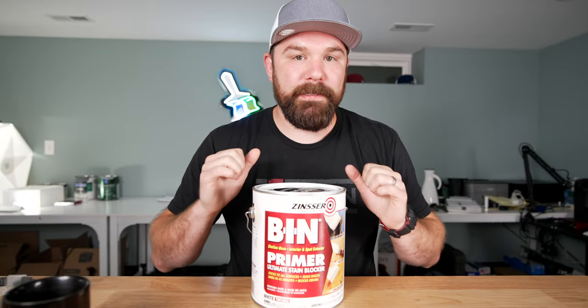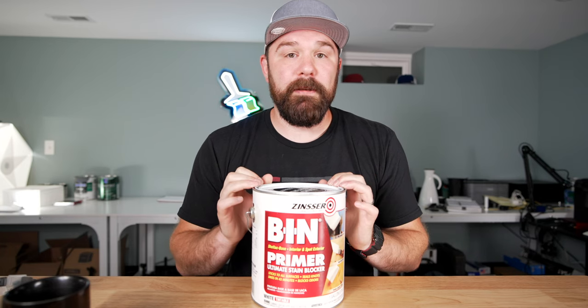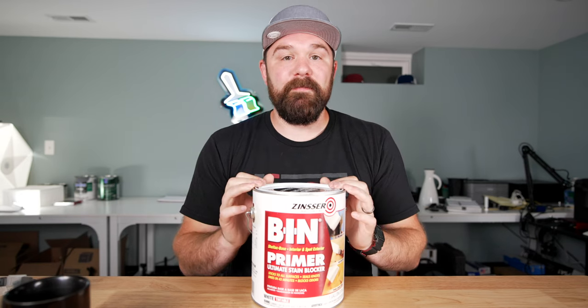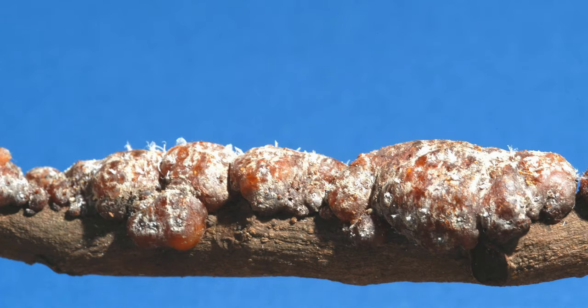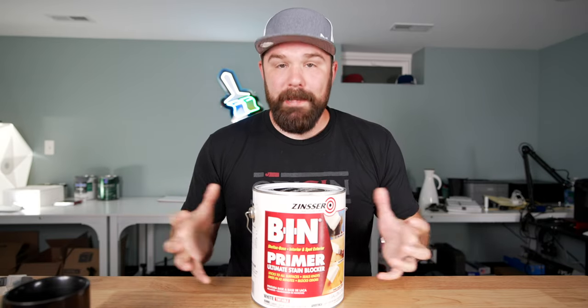This is a shellac-based primer, and shellac is actually a resin secreted by the lac bug — commonly the Karalaka variety. I'm not making that up. It's a type of beetle that lives in Thailand and India. It eats bark and sap and then poops out this resin that's then scraped off, made into flakes, and then to make a product like this you mix those flakes with alcohol and pigment. You've got BIN Primer.